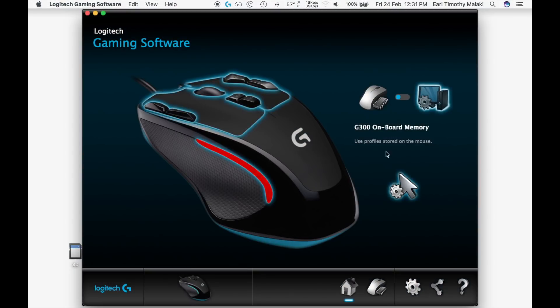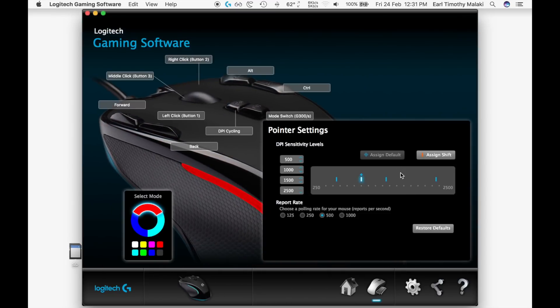When using onboard memory mode, the mouse can cycle through three profiles which you can predefine using the Logitech gaming software. The profiles are stored in the mouse itself and can be accessed using the G8 or G9 button depending on your setting.